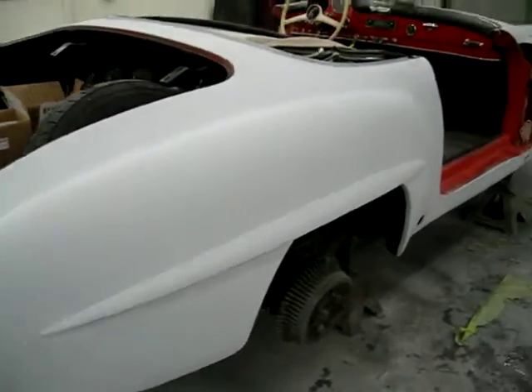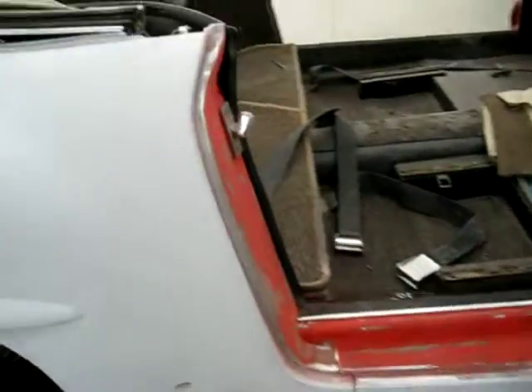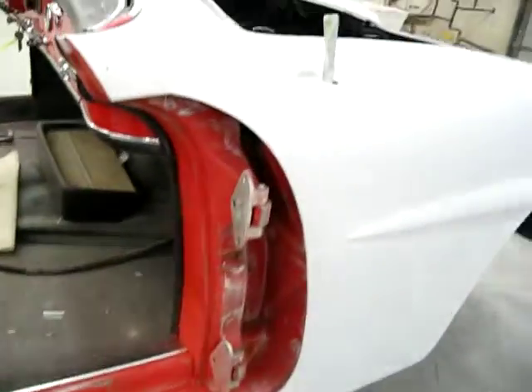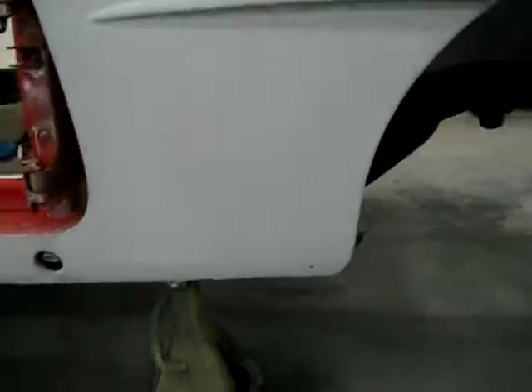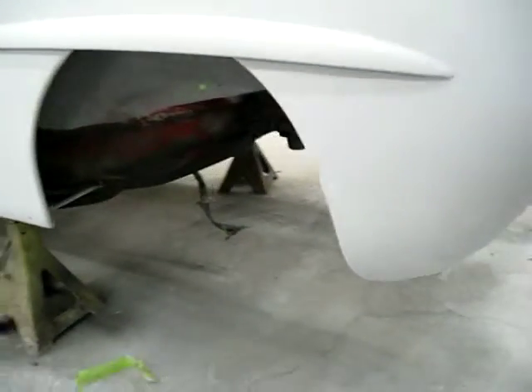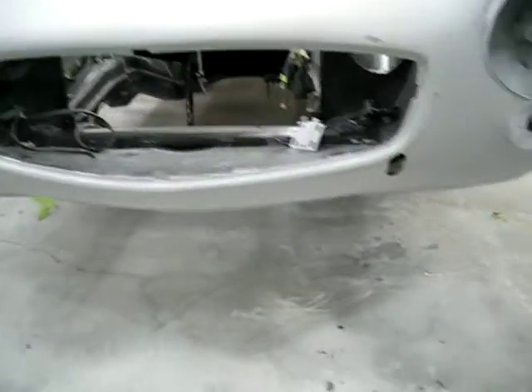Well, here we are. The car is sanded. The jams are all sanded. We're getting ready to re-tape. So the car is all done sanded, so it is ready. Next step is to be washing it with wax and degreaser a couple times, then re-taping it.